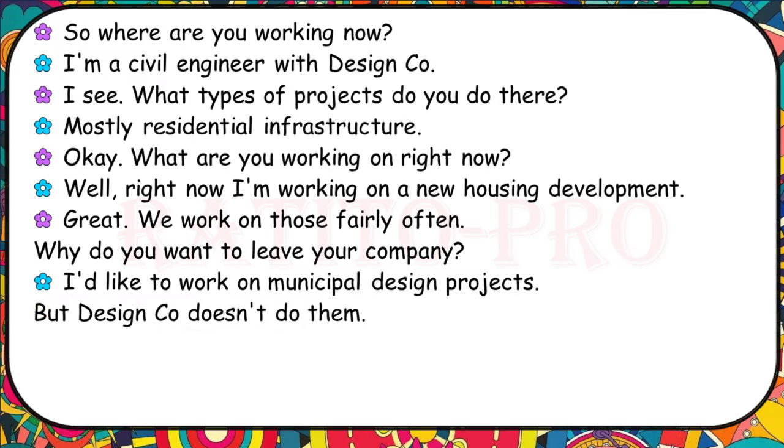Where are you working now? I'm a civil engineer with DesignCo. What types of projects do you do there? Mostly residential infrastructure. What are you working on right now? Right now I'm working on a new housing development. We work on those fairly often. Why do you want to leave your company? I'd like to do some municipal design projects, but DesignCo doesn't do them.